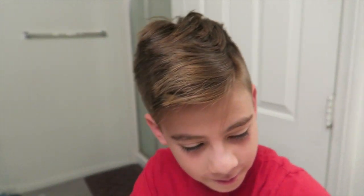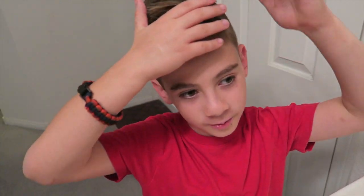Now that I'm dressed, you guys get to see how I do my hair. First, because I wake up with bed head — you just have to wet your head everywhere.